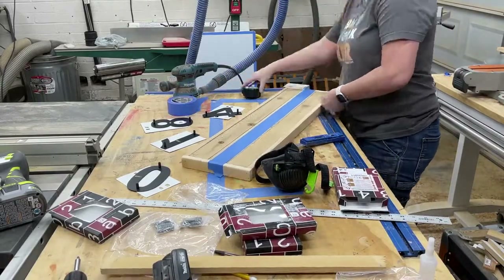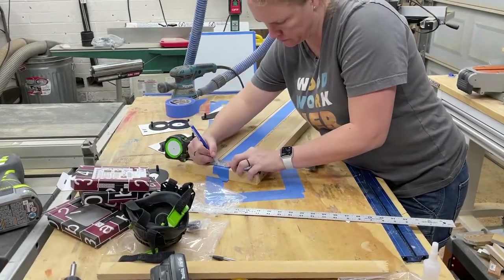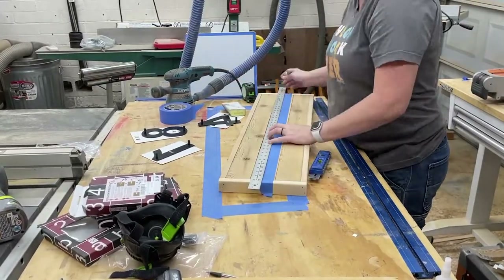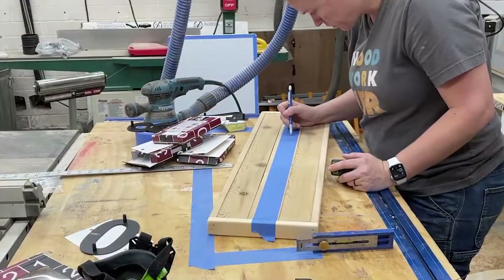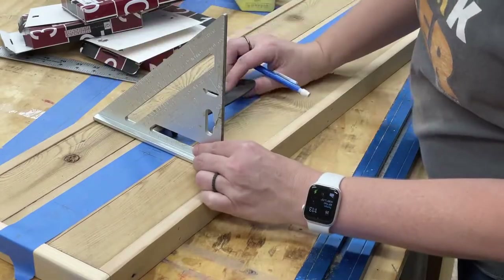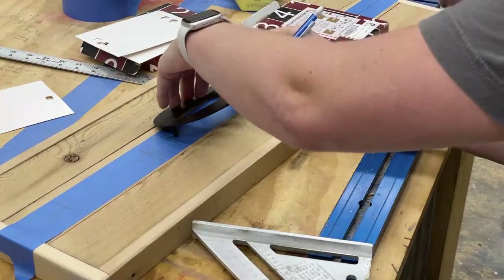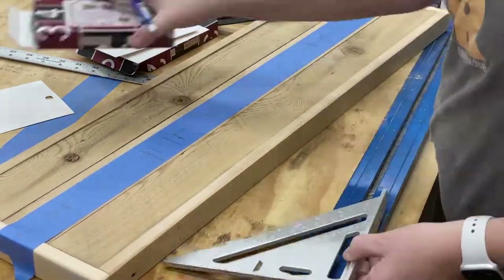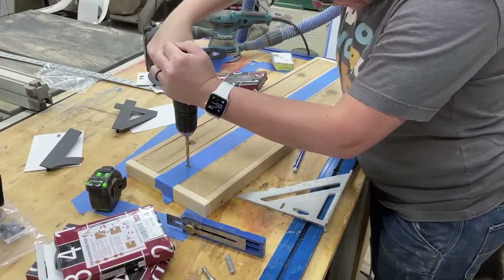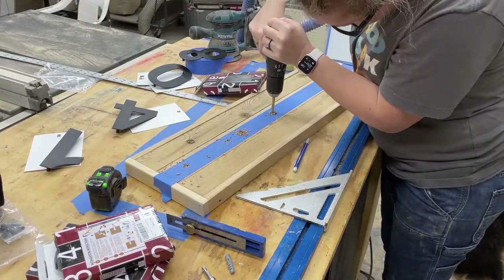Laying out the holes to attach the numbers — since the piece was freshly sanded, I added a piece of blue tape down the middle to add all my layout marks and help prevent tear-out. I found the middle of the board and marked it, then used those boxes again for spacing. I used the numbers themselves to mark exactly where the holes needed to go on that center line. I did a test hole on a piece of scrap first to determine the best drill bit size, and then I drilled my holes.